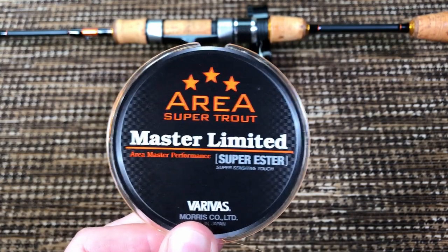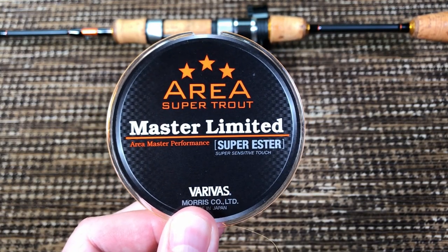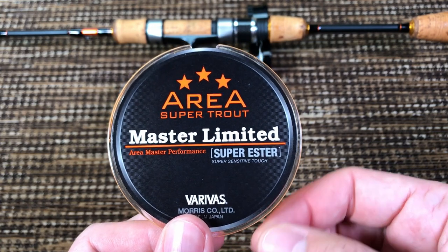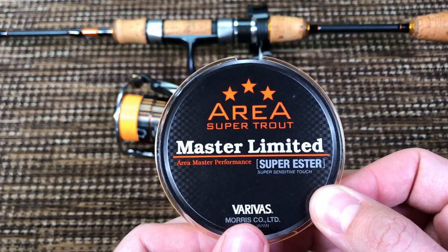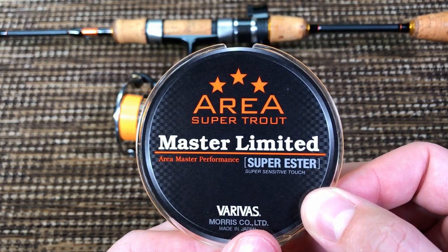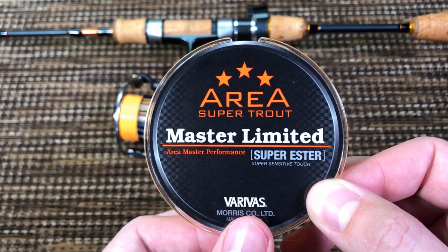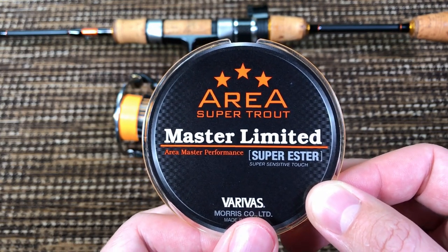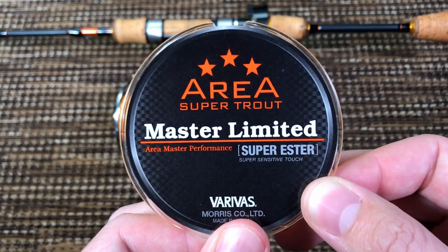Here is the agenda for this video so you can plan your attendance. First I'm going to go over the amazing features of this line — and some features are really amazing. Then I'm going to go over the horrible features — and there are some horrible features as well. Then I'll make a quick summary and my recommendation on the best application for this fishing line.